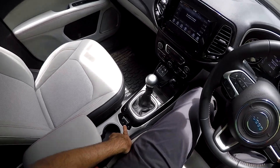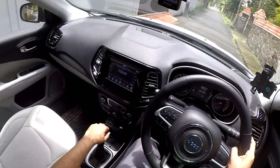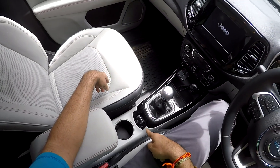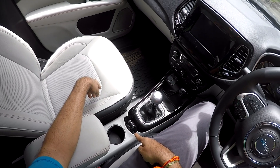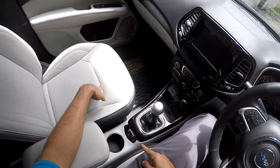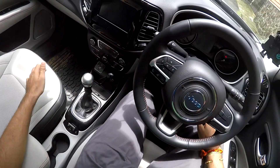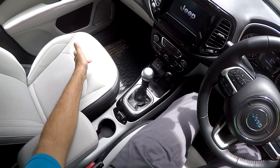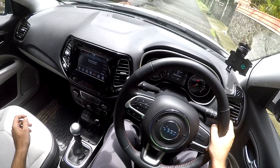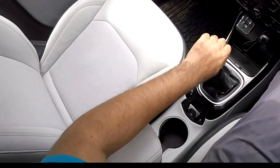Now I'll put it in neutral and turn the engine off — it automatically engages. So the moment you turn the engine off, the emergency parking brake is automatically engaged. When you want to move forward, just start it, apply half clutch, increase the rev to about 1000 RPM, and see — it automatically disengages.